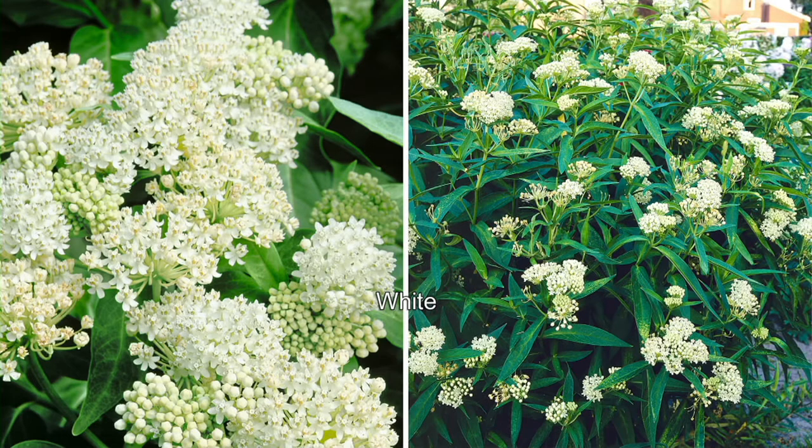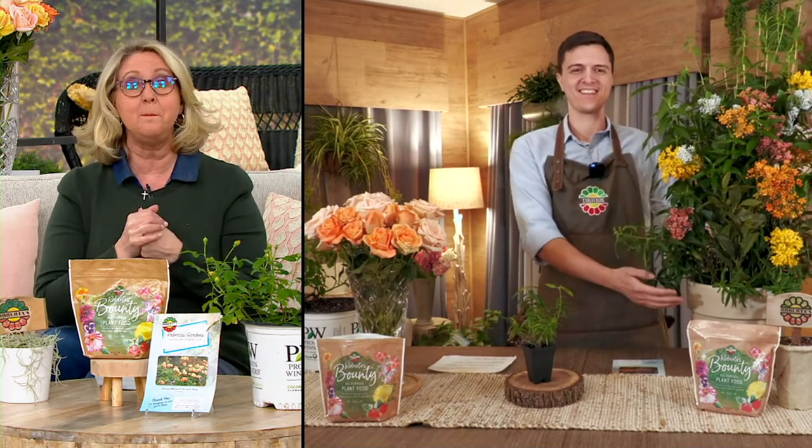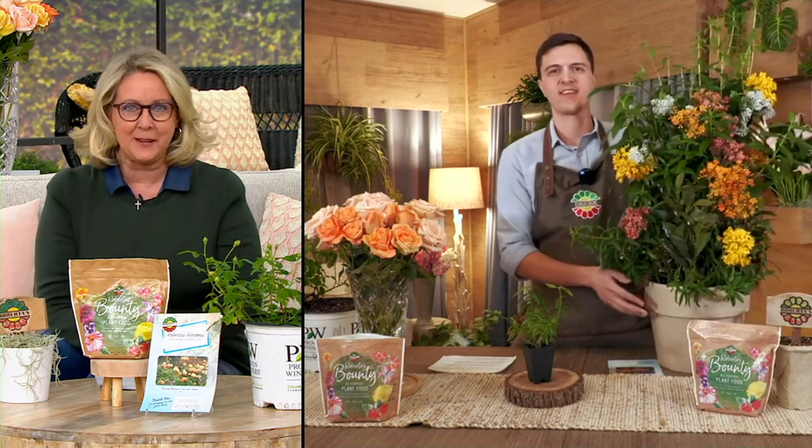Let me bring in someone from the Walleen family — I think it happens to be Derek tonight. Hi Derek, how are you? So let's jump in with this wonderful milkweed butterfly plant. Tell me about these and the colors, and if we've never had a butterfly plant, what do we need to know about it?